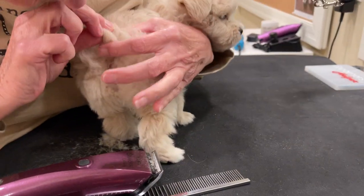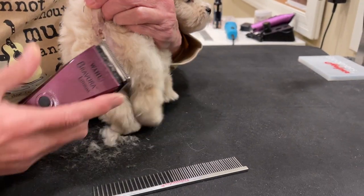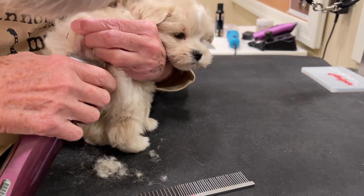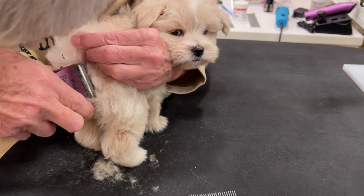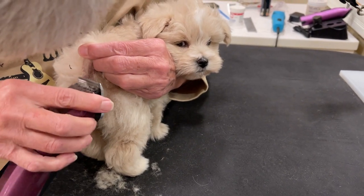Now she's going to clean out the little bum area here, so you can see what that looks like. We always shave away from the anus — so we're shaving away from it, typically.